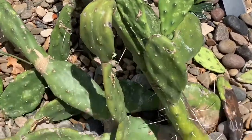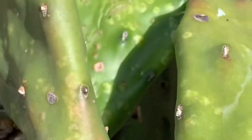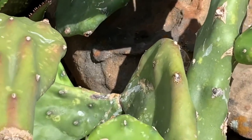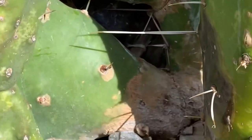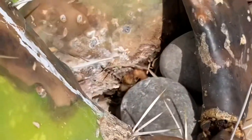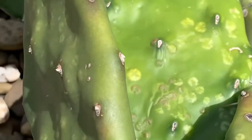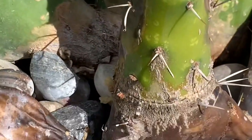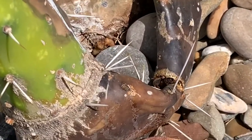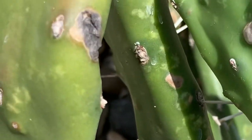Let's see if we can get in and I'll show you one of the varmints. Basically, what they do is they have what's called beaks and they stick the beaks into the cactus plant itself and suck the sap out of it. Eventually over time the plant really can't handle it — even with treating, it's a slow death if you will.